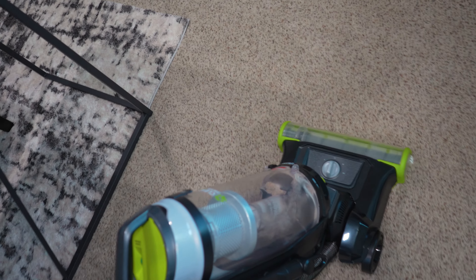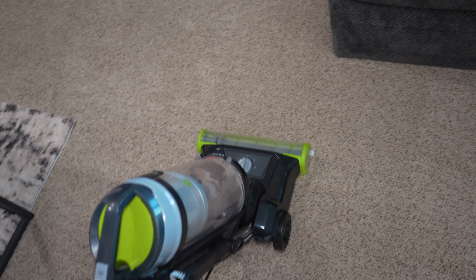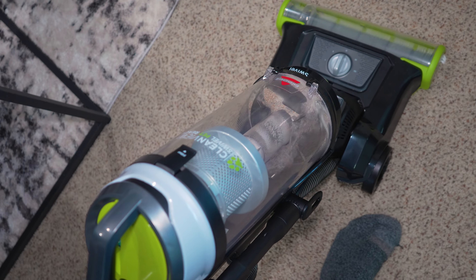Look at those lines — so satisfying, right? We are starting to build up some pet hair, as you can see in the bin.